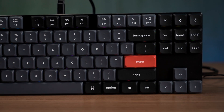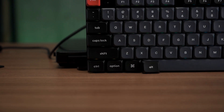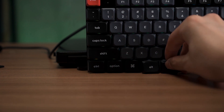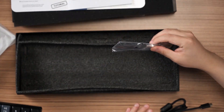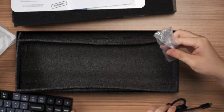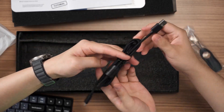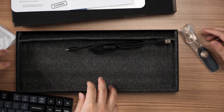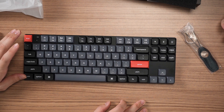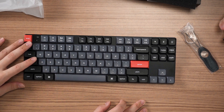You also get some extra keycaps — alternative caps for your Enter, Windows, and Alt keys. The layout comes with macOS by default, so you get the Control, Command, and Option keys shown here. You also get a keycap puller, switch puller, and a nicely braided USB-C cable — though I'm probably not going to use it since we have plenty of USB-C cables anyway.